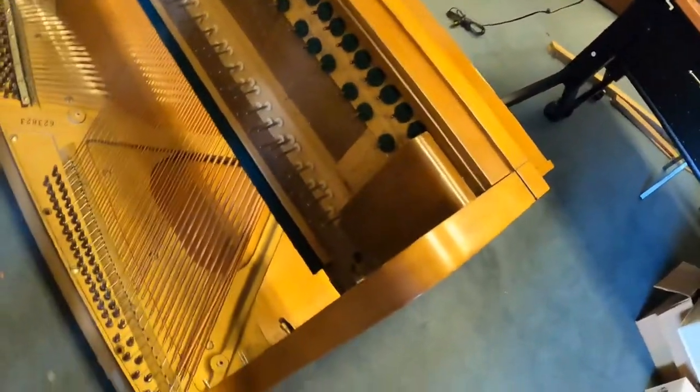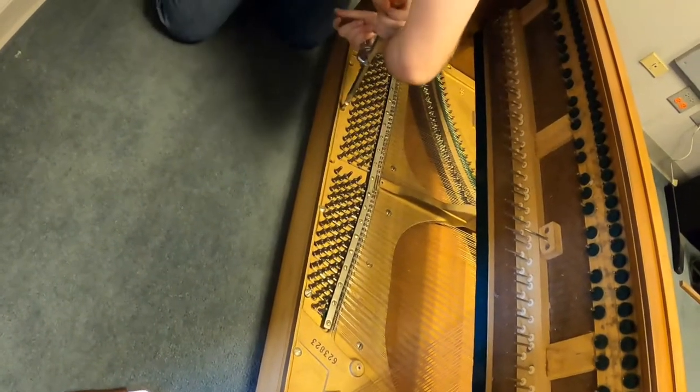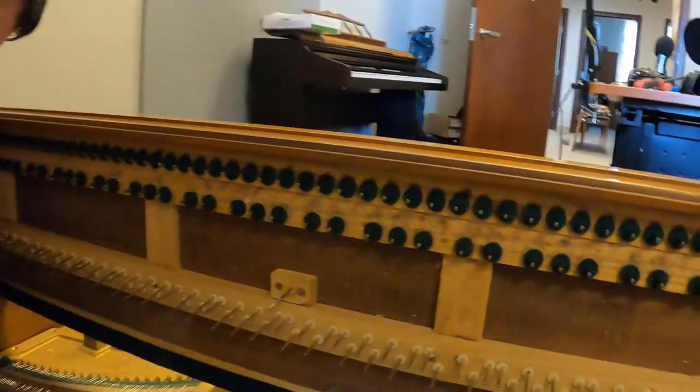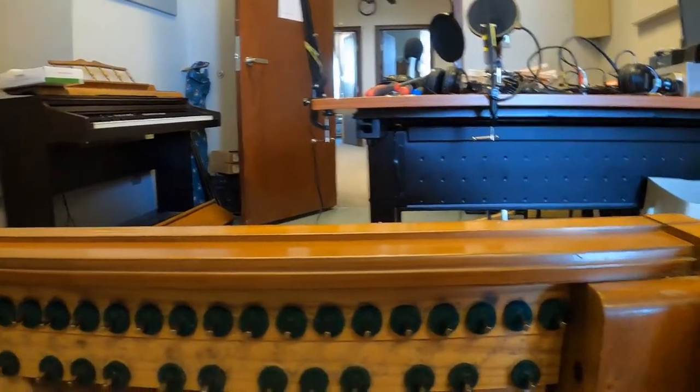At this point we have laid the piano on its back to make handling the harp easier and a little less dangerous. This is the underside here. Curiouser and curiouser.